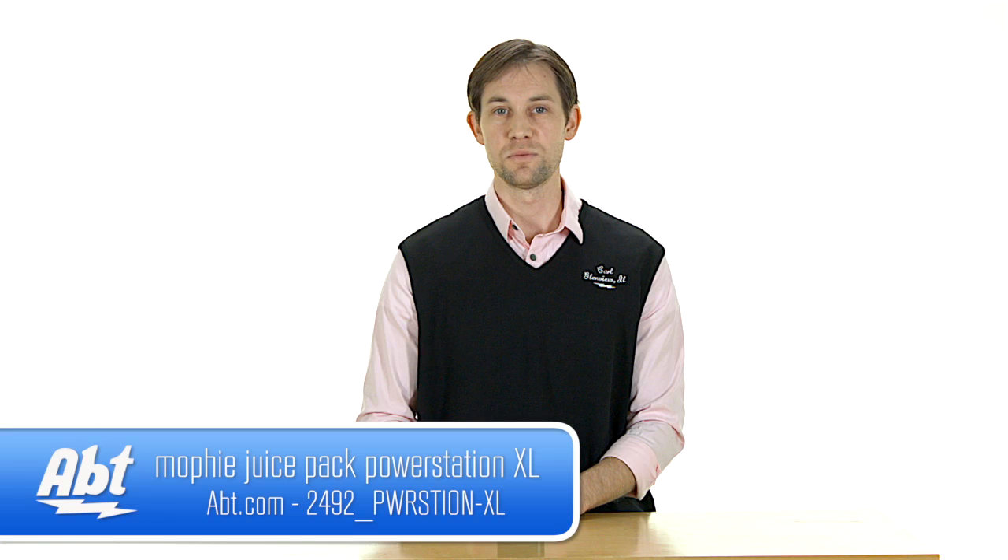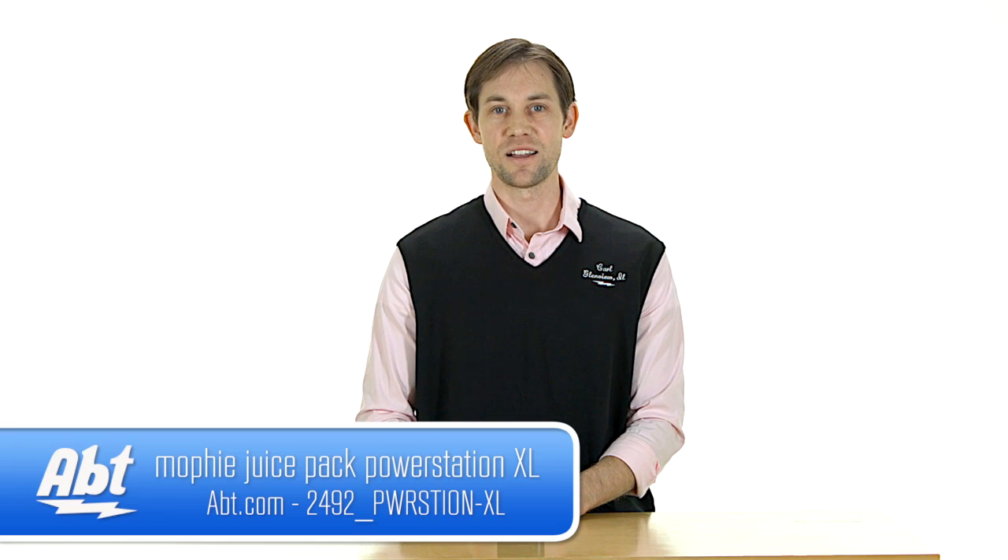But overall, really nice device, compact in size, and it does a great job charging up your devices if you run out of battery. That's the Mophie Juice Pack XL — check it out at app.com, and like, comment, and subscribe on YouTube.